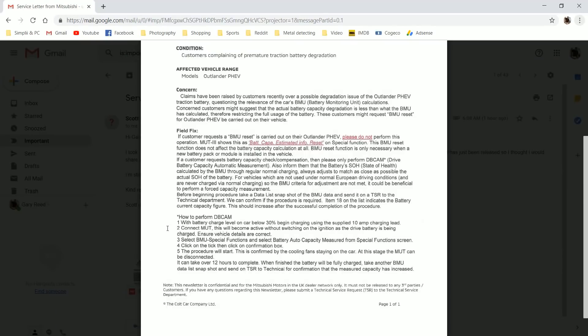Then it goes on to say the field fix: if customers request a BMU reset is carried out on their Outlander PHEV, please do not perform this operation. MUT3 shows this as battery capacity estimated info reset. This is the one that my dealer did not do, which everyone is telling me would have set the car back up to 40 amp hours. So if you reset the battery information, it thinks it has a brand new battery and reads the full capacity. Kyle was telling me they want a top buffer, but people online got back to me saying that's nonsense — there is no top buffer per se. You get a buffer in the battery which runs on voltage, either draining or charging, run off of a strict voltage.